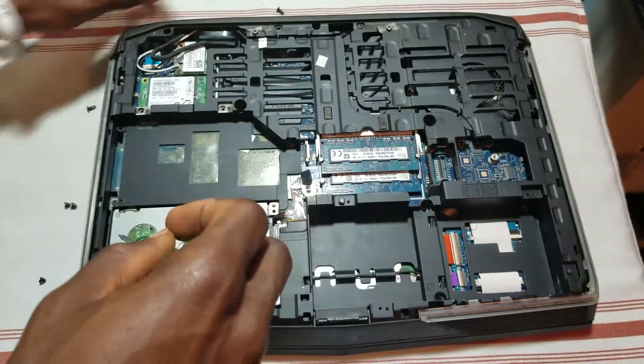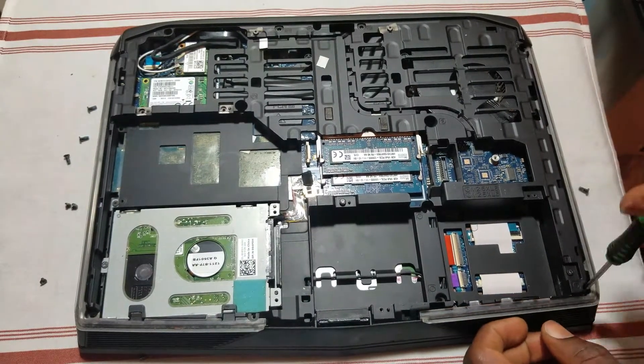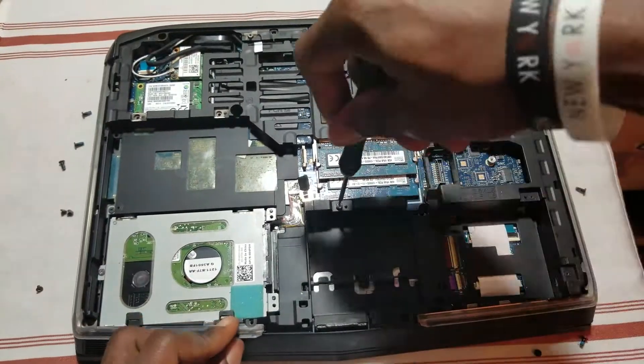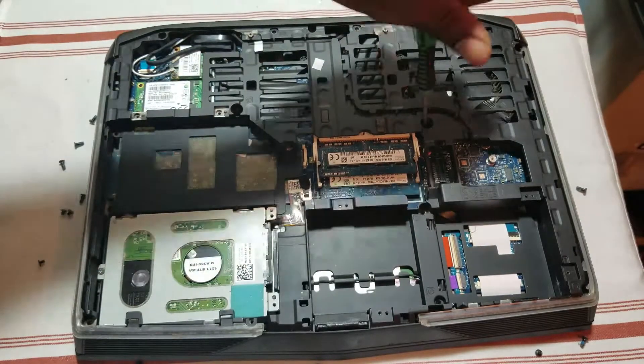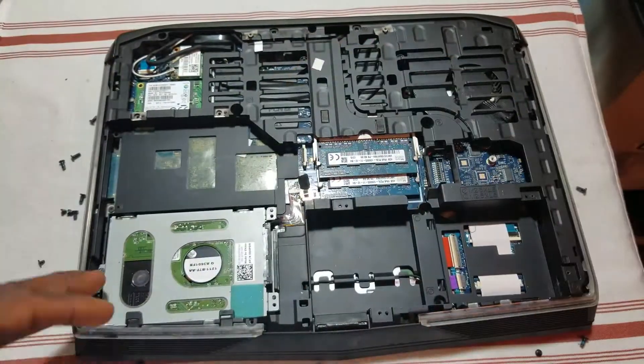Go ahead and take off these screws right here — I have one here and some more. Make sure you've got both.